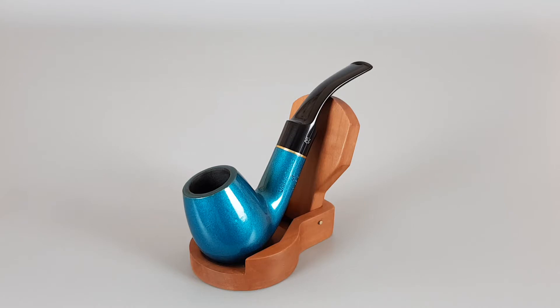It's a bent brandy shape, number 016F. I'm not sure if the F stands for full mouthpiece. The stem is in very nice condition with some minor finish loss on the rim, as you're going to see.